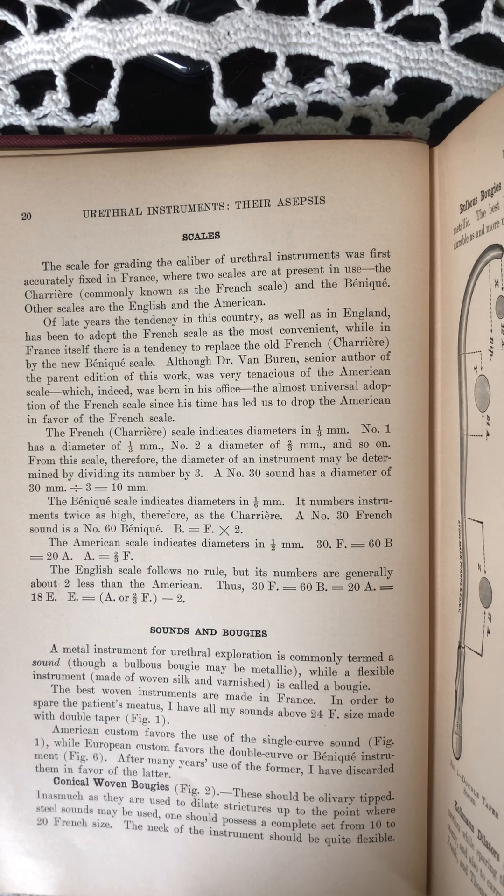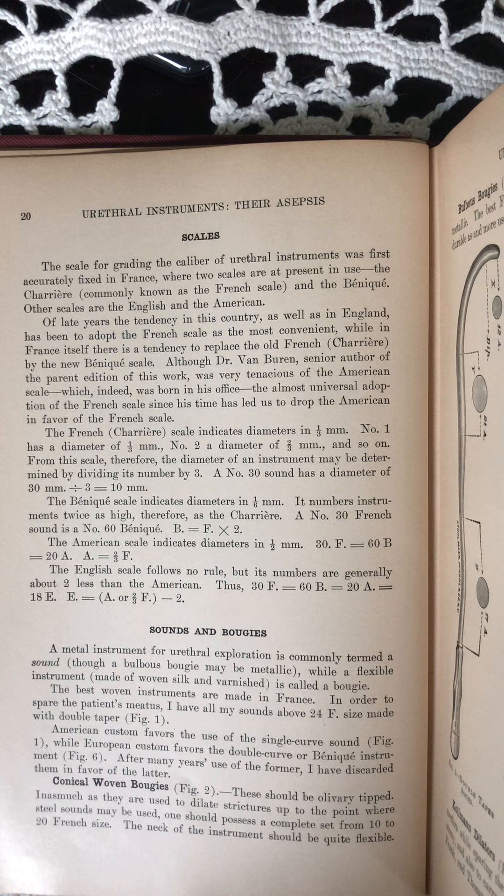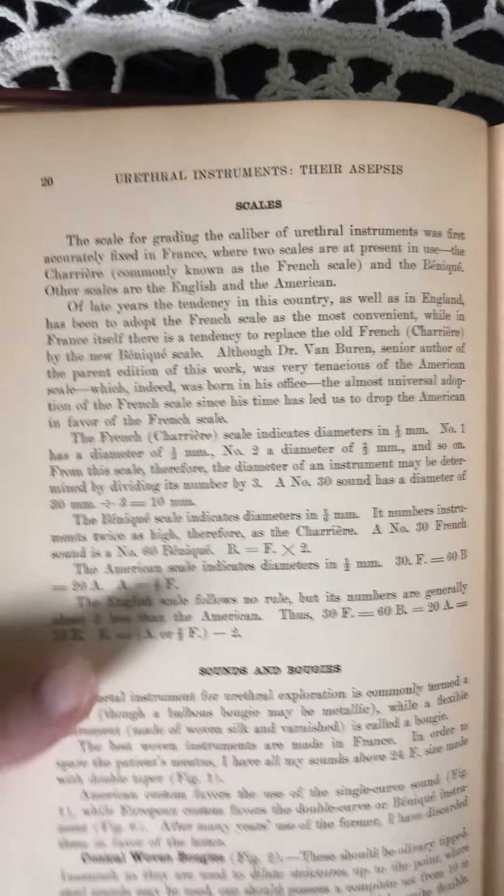Conical woven bougies. These should be olivary tipped, inasmuch as they are used to dilate strictures up to the point where still sounds may be used. One should possess a complete set from 10 to 20 French size. The neck of the instrument should be quite flexible.